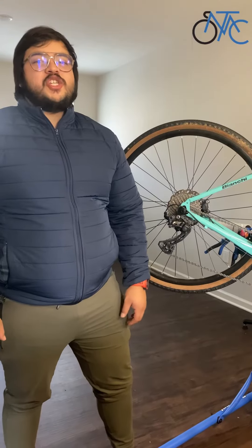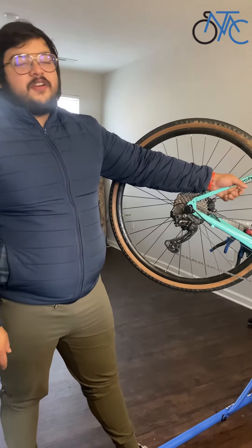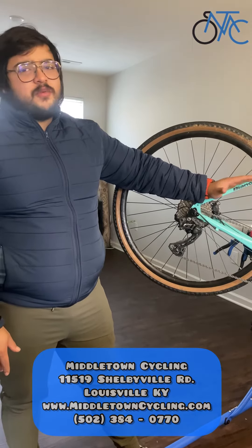Hello everybody out there online, I'm JJ with Middletown Cycling Bike Shop, here to put on another episode in the series of how to take care of your bike for the upcoming riding season. On this episode we're just going to talk about a quick fix on gears.